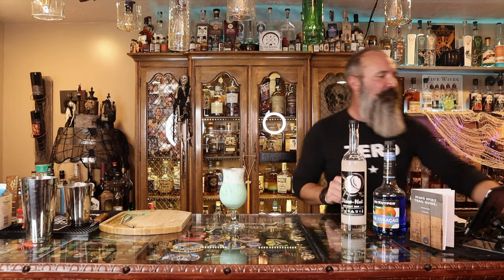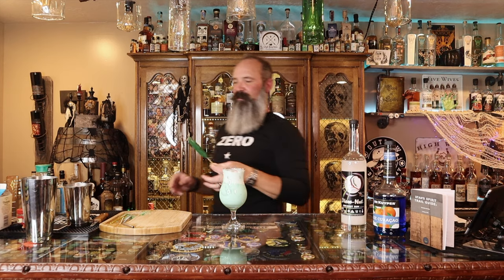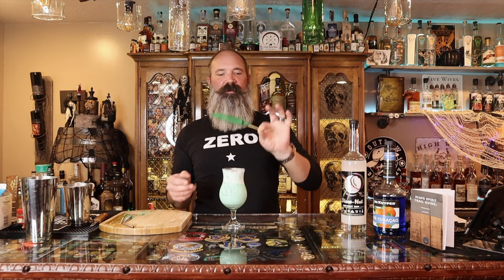You know what would be great in this cocktail? A finger. I went over to Michael's the other day and found these chocolate molds — they'd be perfect for cocktails, right? Right next to the eyeball. Are you looking at me?